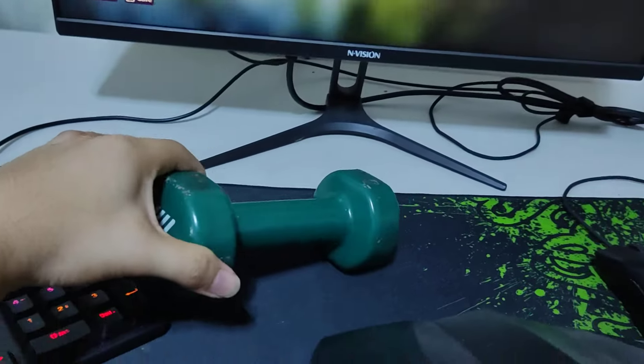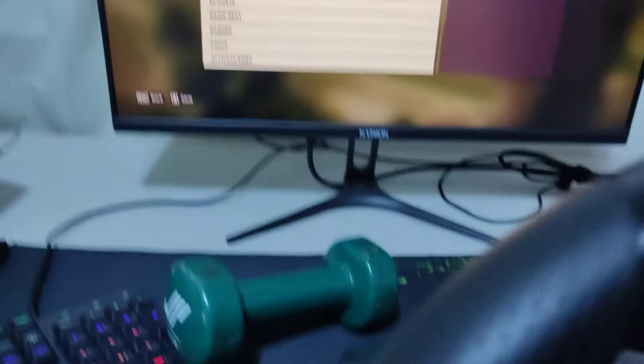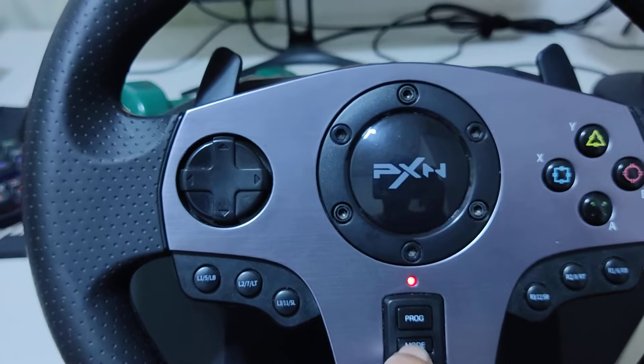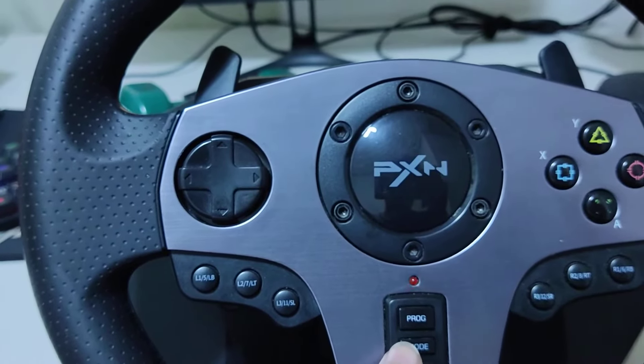First, you're gonna hold the enter button. And then second, you're gonna press the mode for 3 seconds. Change it to the Xbox input.